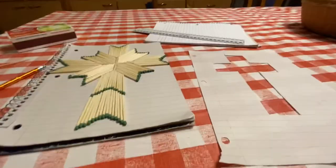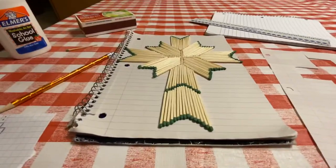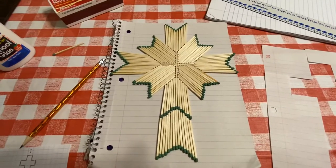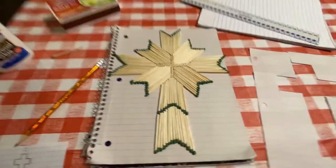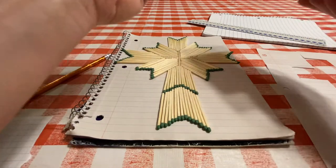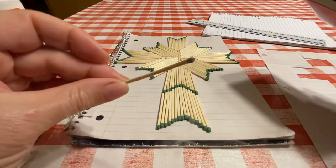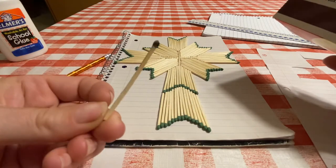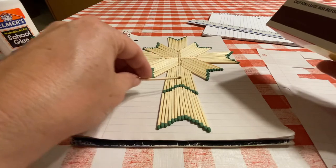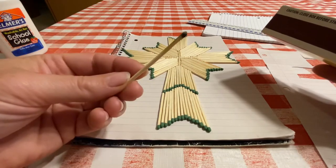You lay it out — I laid it on this notebook — and then you start the design with the matches. Now, these matches have not been burnt. It really is very pretty if you burn the matches just a tad — we're talking just light them and blow them out, just like that. You're going to want just one little burnt tip, and it'll also make the sulfur a little less thick and make it easier to lay out the whole pattern.